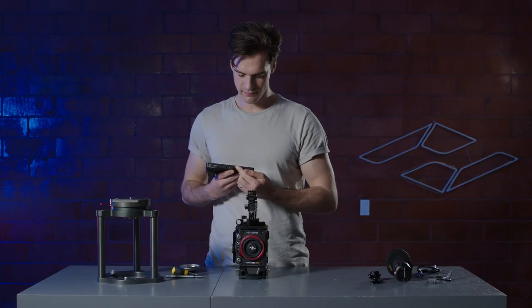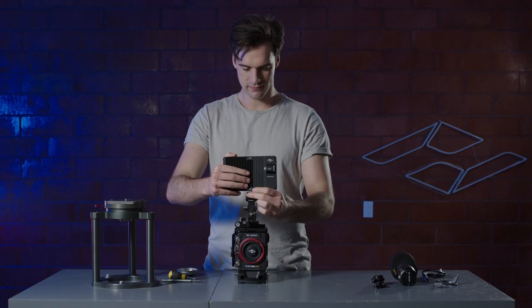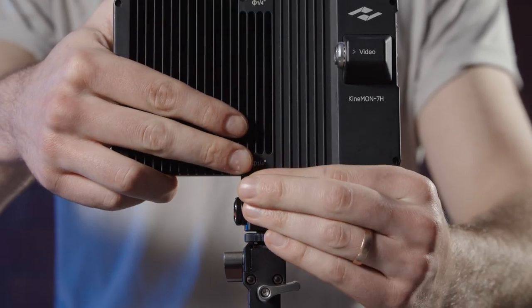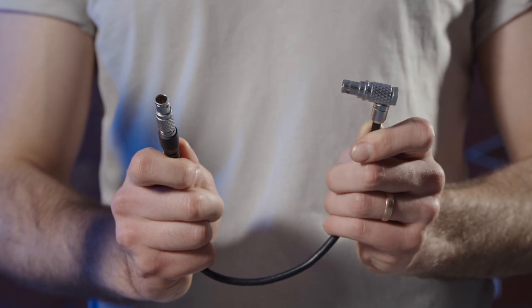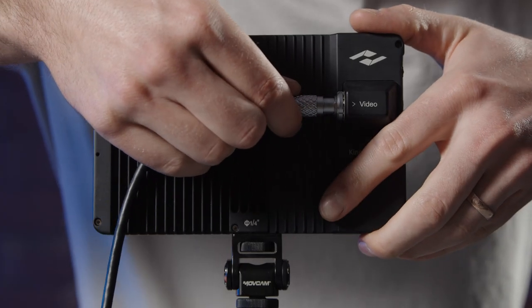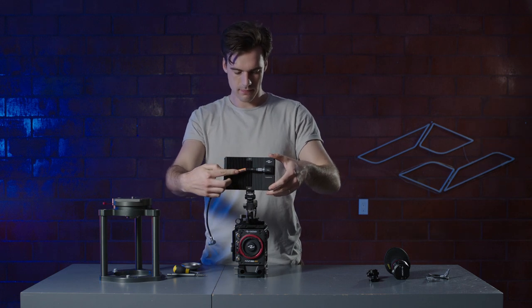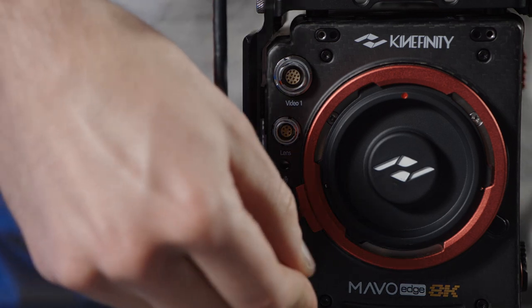To attach the Kinney monitor, line up the thread at the bottom with the cold shoe mount screw. Tighten into place by twisting the lock counter-clockwise. Connect the Kinney monitor cord — connect the straight side to the monitor and the elbow side to the front port on the camera. Make sure to line up the red marks to prevent damage to the connector pins. You can connect the monitor cable to either the top or bottom port.